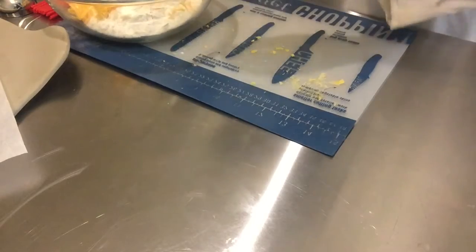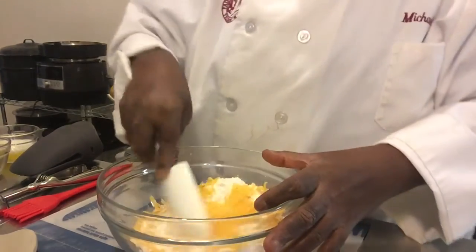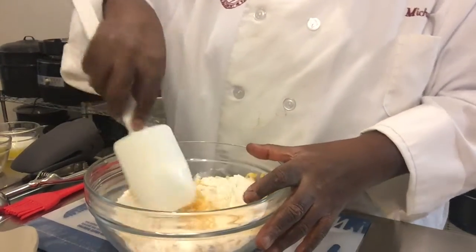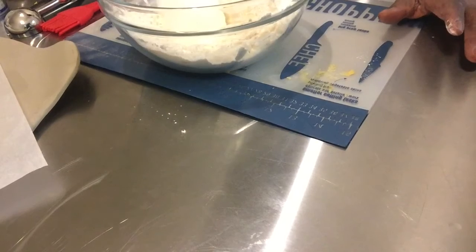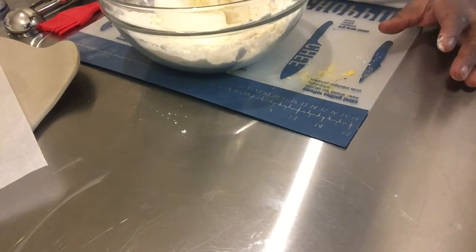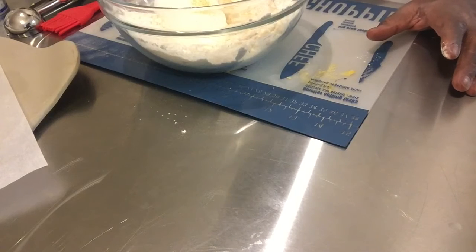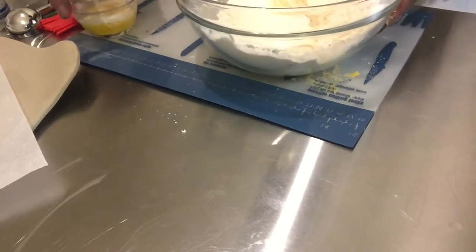We're going to mix our cheese in with our flour. I like to add just a little bit of garlic salt and garlic powder to our mix, and then we're going to add the rest of that to our butter.